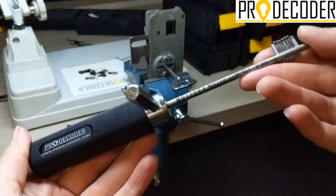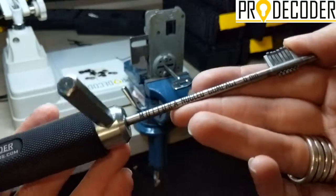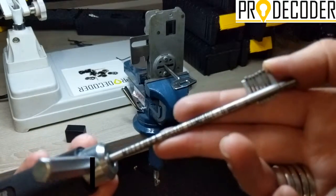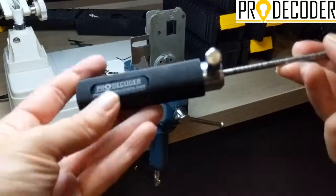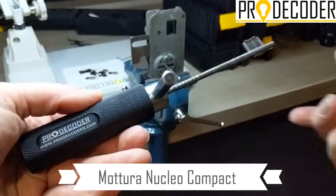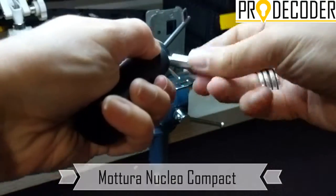Hello, this is our Pro Edition series dedicated to double bit level locks. In this video I'm going to demonstrate the Motura Nucleocompact 6 pins. This is the tool itself — very nice, very easy to assemble and disassemble.